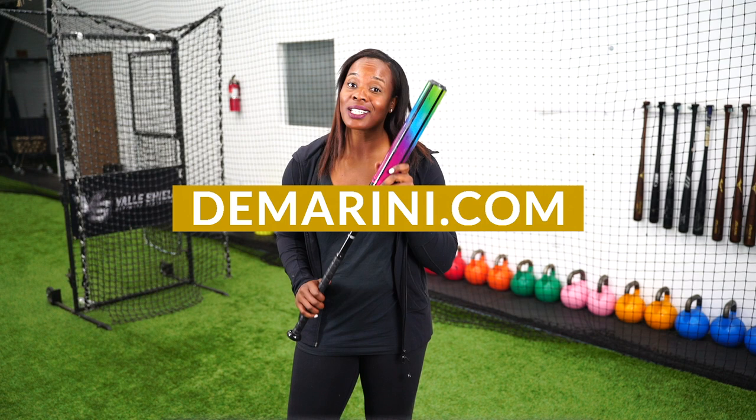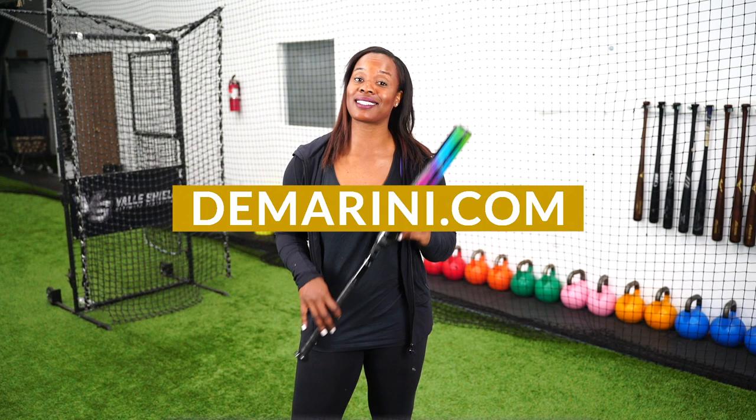This Tasha tip is brought to you by DeMarini. The new DeMarini Prism is not only aesthetically pleasing but it performs like a champ. Make sure you check out the Prism at DeMarini.com.